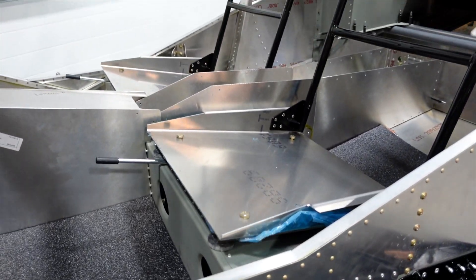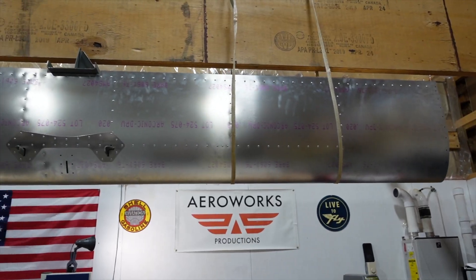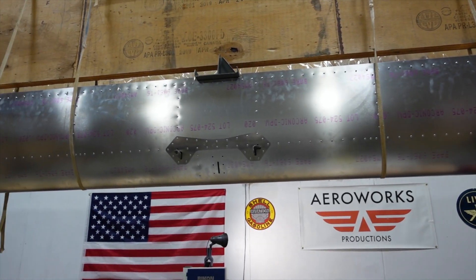Hey guys, Adam here in the Arrowworks workshop. Today we're going to go over what we've been working on this past week with the Super Duty. If you recall in last week's episode we got the seats installed, and this week we did a couple things: we straightened up the shop, got rid of the finishing kit crate, rearranged a few things, and started working on the first wing — the right wing. We also got some finished parts hung up to make more space. Let's take a look at what we've accomplished.